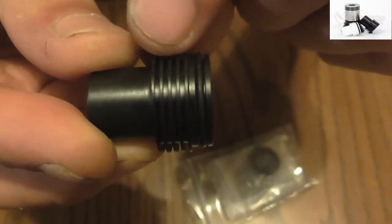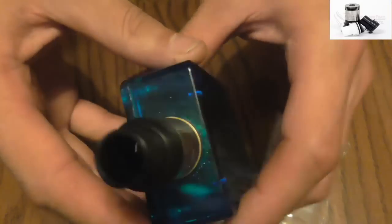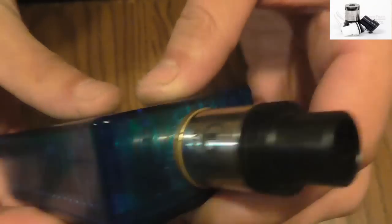As you can tell, it does have this little heat sink style on there, and I've really been enjoying these. Here's one on the CLT — nice snug fit on the CLT. That's the CLT, nice snug fit, so it does fit on that.